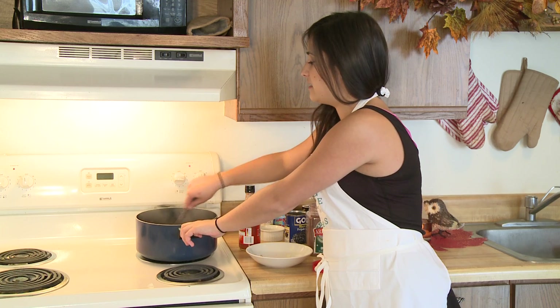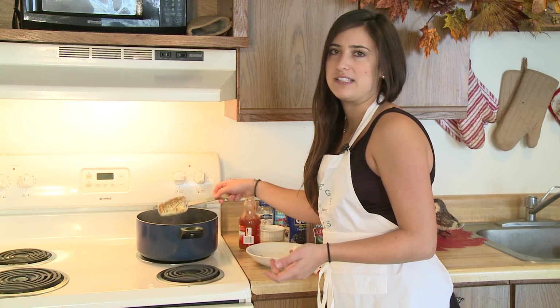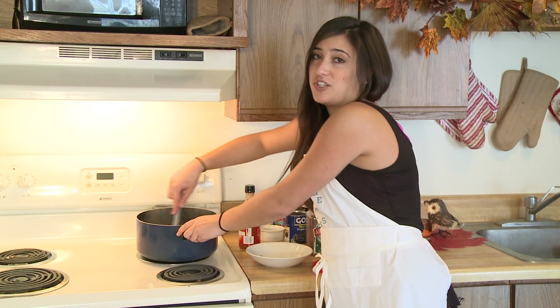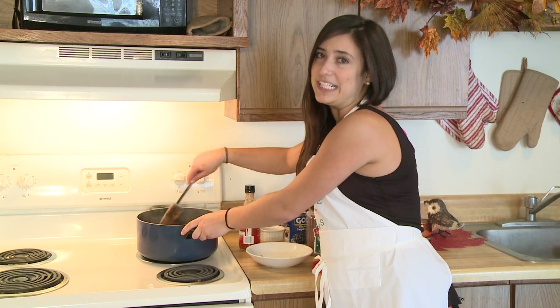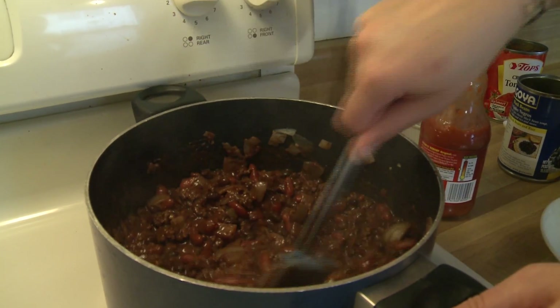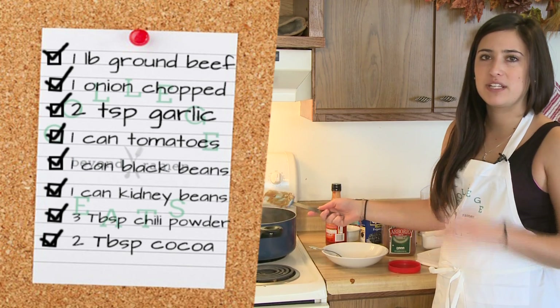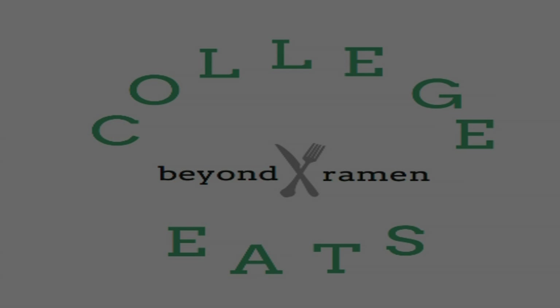We're going to mix this up again and let it cook on medium heat for another five minutes just to heat it up. This really is a quick recipe and it's great to make — it makes you feel like you're getting a nice home-cooked meal. So we're ready to just let this sit for a little bit, let it get warmed up, and then we're ready to go.